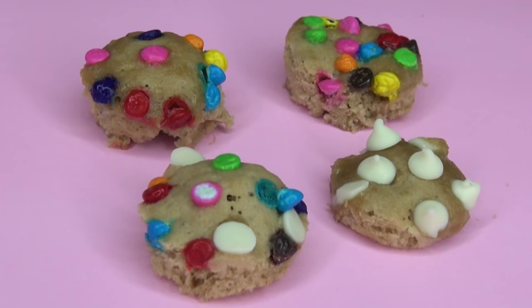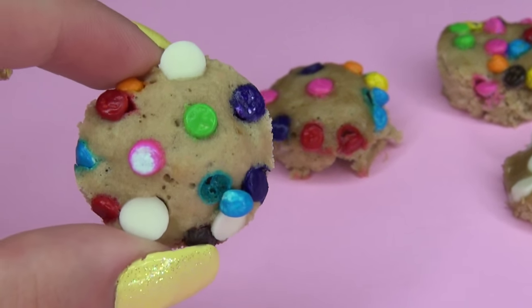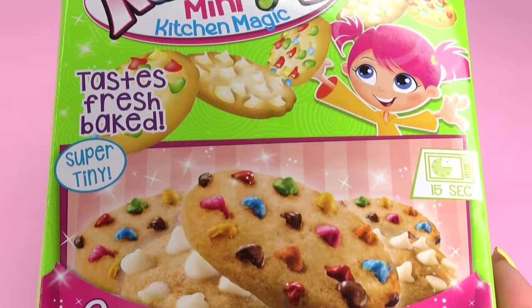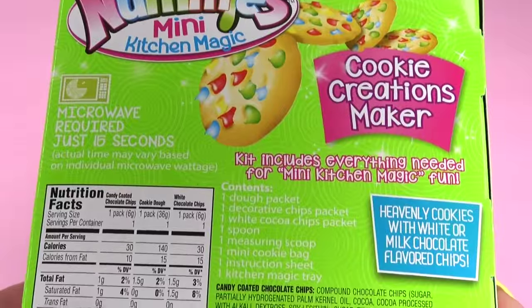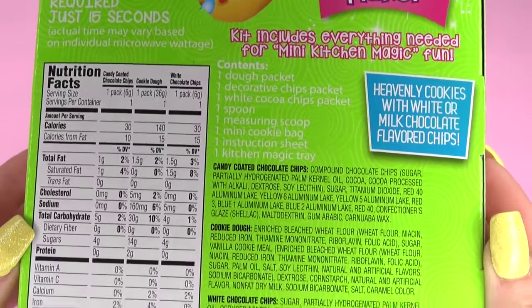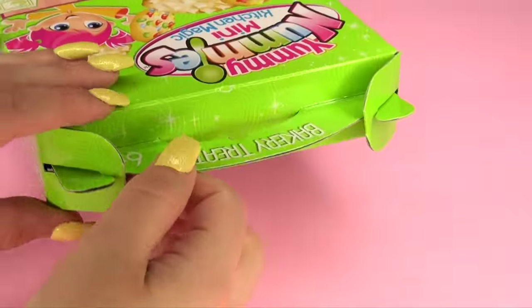Hi everybody! Welcome back! Today we are going to be using the Yummy Nummies Cookie Creations Maker to make our own cookies like you see on the front side of the package, and here is the back side. So let's just go ahead and open this baby up.